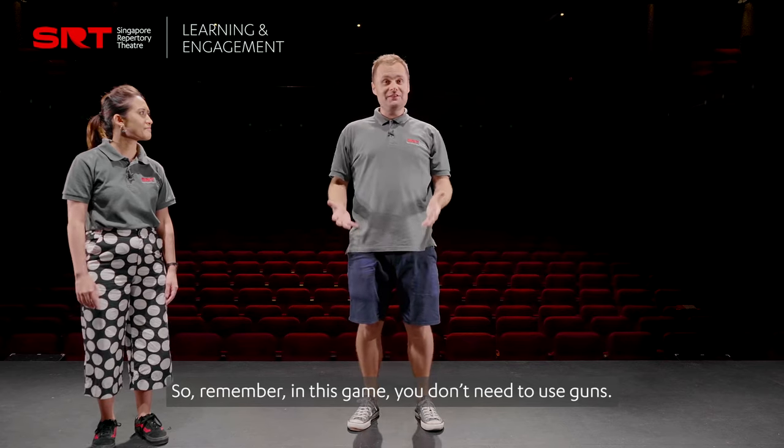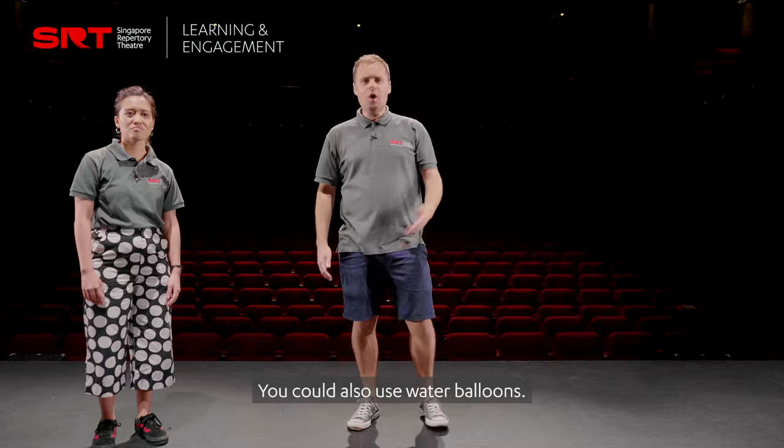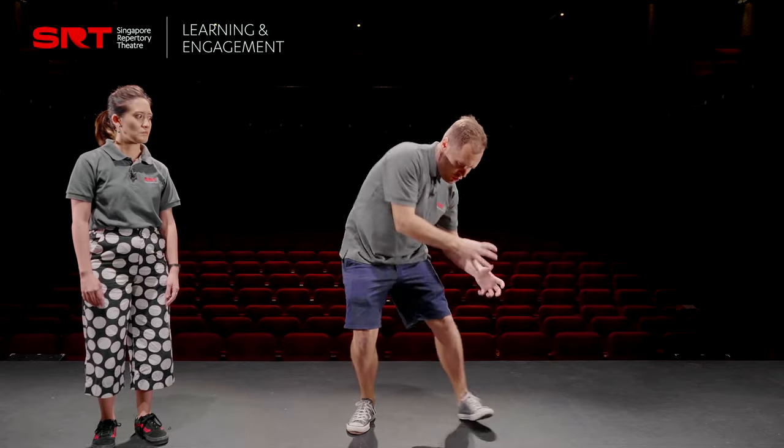Remember in this game, you don't need to use guns — we're using custard pies. You could also use water balloons. Shhh, splash!